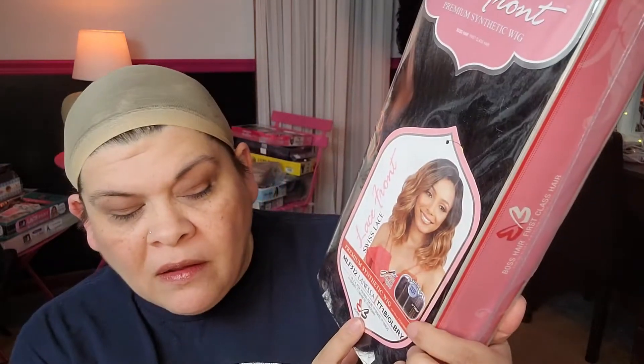Welcome to my channel. Today I'm going to be reviewing this girl. This is Lanessa in TT1BOLBRY by Bobbi Boss. Stay tuned.